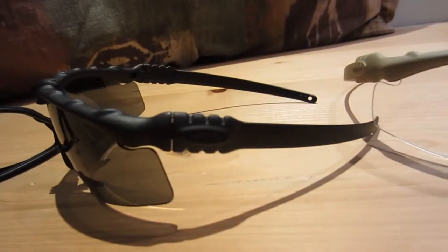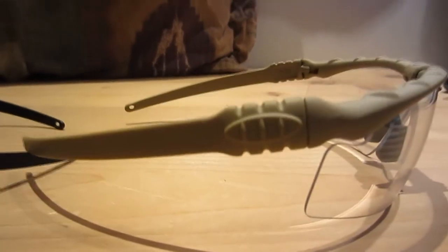You can see they couldn't replicate everything about the real Oakley M-Frames. On the sides, they do not have the Oakley logo, but they have these three little ridges, and on the inside, they have the TMC logo.